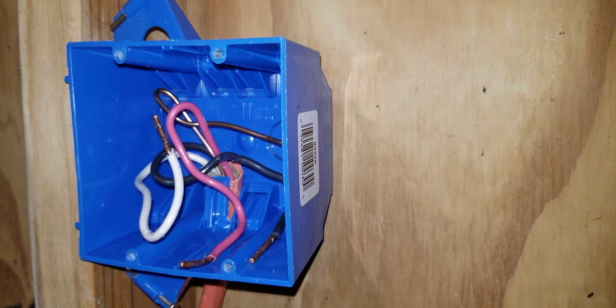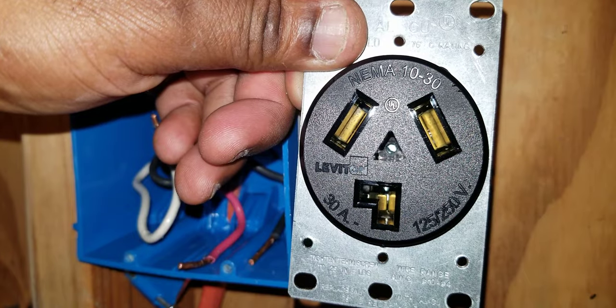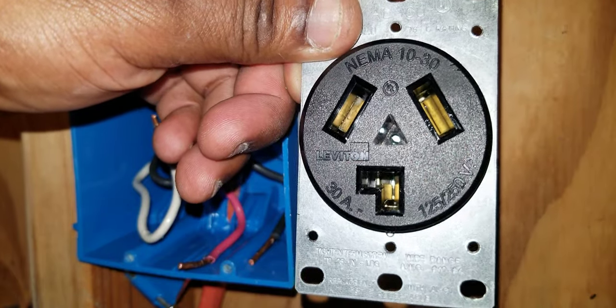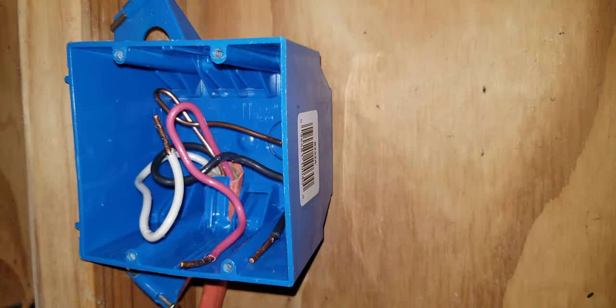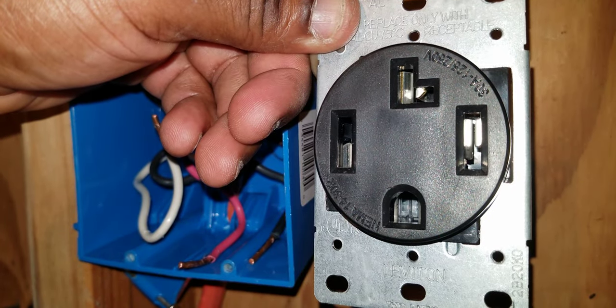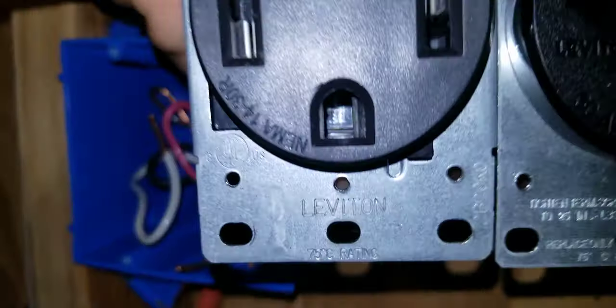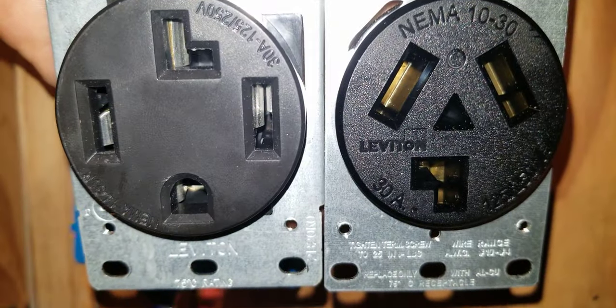Hi YouTube, in this video I will be explaining how to install a 3-wire 30 amp dryer outlet. This is a 3-wire 30 amp dryer outlet, and this is a 4-wire 30 amp dryer outlet. Let me hold them both up so you can see them together — either one of these outlets could be used for any residential dryer.